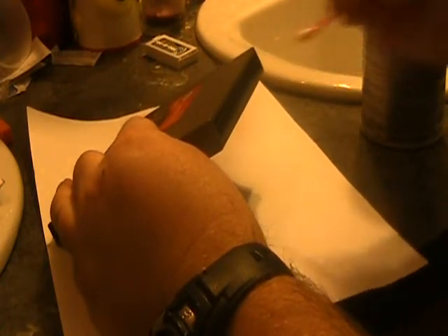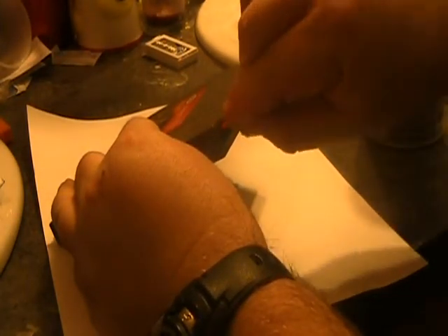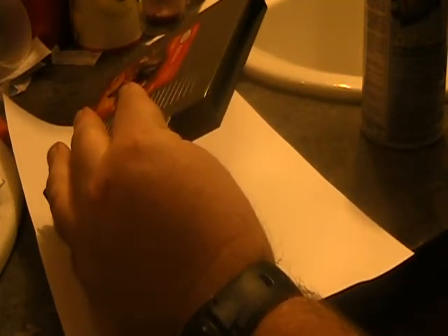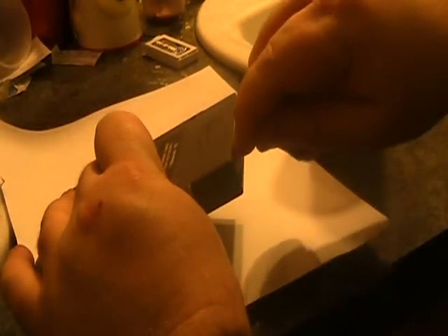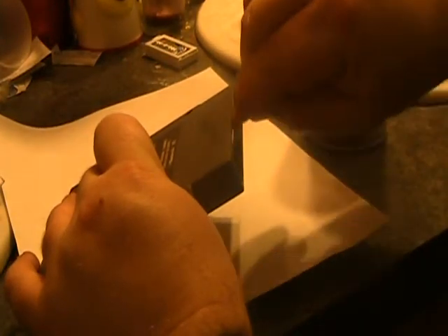Then take your game — this is a Nintendo game I just got — and this one is actually not too bad. I usually use two q-tips per game. I take the other end of the q-tip just to dry it off. Even though this is fast-drying stuff, I still dry it. Then I'll get another q-tip, spray it, and do the other side of the contacts. This game actually came out clean, so at that point it's good to go and ready to put in your system.